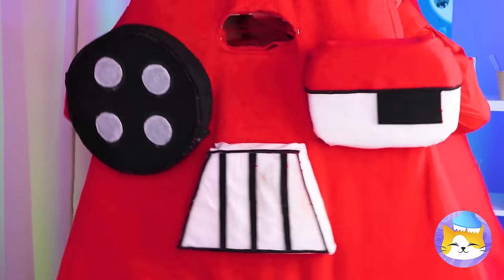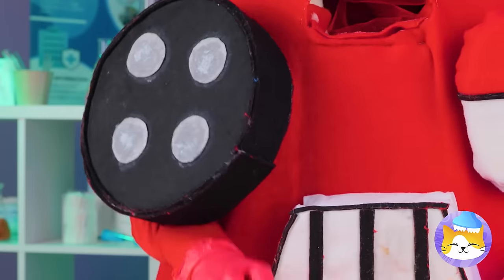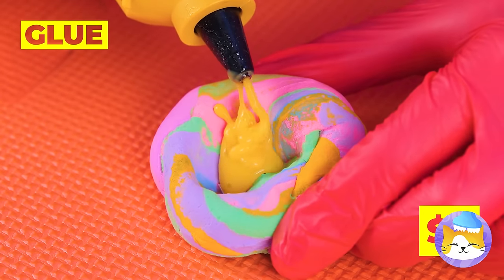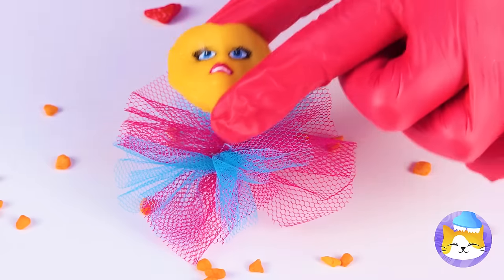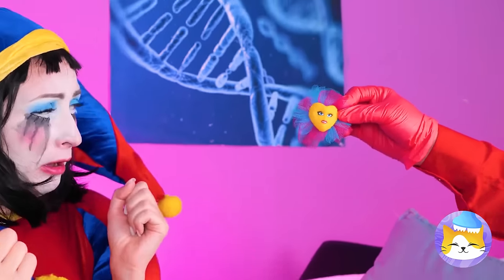Uh-oh, I don't think she likes it! What can we do? Hey Dolly, watch out! Oh, poor thing — but this gives me an idea! Why don't we fill it up with glue? Talk about a heart-shaped face! Let's hope she likes this ring instead!